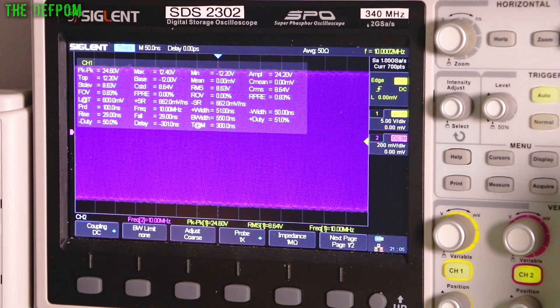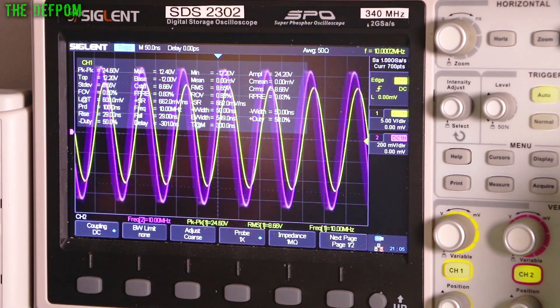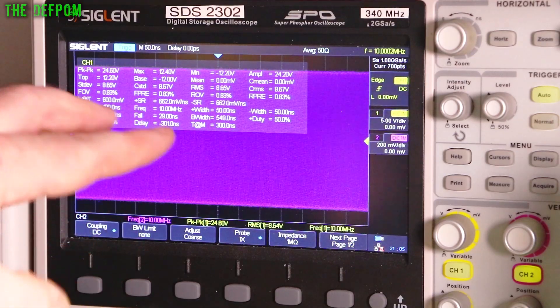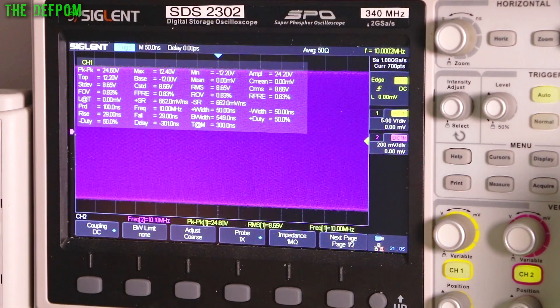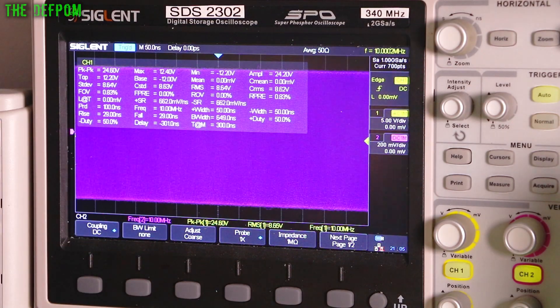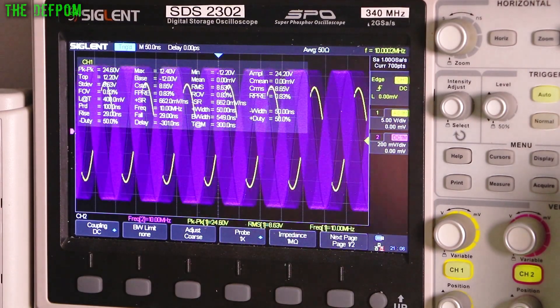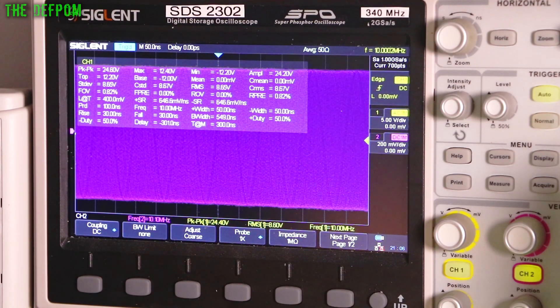So I've hooked up my rubidium standard, which is only just turned on and warming up, and the GPSDO. The GPSDO is on channel one and the rubidium is on channel two. The rubidium is hunting - you can see it's just trying to find the lock point. What I'm going to do is get the GPSDO locked and the rubidium to lock, and we'll see if the frequencies come out the same. They should be very close. The GPS currently still shows an alarm, so I need to run that antenna over to the window.